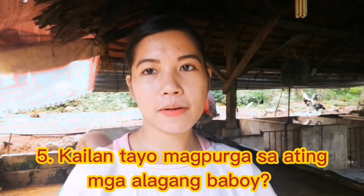Kailan po ba tayo magpurga sa ating mga alagang baboy? Sa practices po namin dito, nagpupurga po kami ng aming mga alagang baboy tuwing umaga — ihahalo natin sa kanilang pagkain. Yung mga alaga namin ay kumakain sila ng 3 times a day: umaga, tanghali, hapon. Ngayon na nagpupurga po tayo, hindi po namin sila pinapapakainin ng tanghali. Papakainin namin sila sa hapon na at balik na po tayo sa regular meal nila. Bakit hindi pinapakain ng tanghali? Yun po ay para talagang ma-absorb yung purga — yung gamot na ini-intake nila na pampurga. Kaya sa hapon na po namin sila sunod na papakainin at balik na tayo sa regular ratio ng kanilang pagkain.